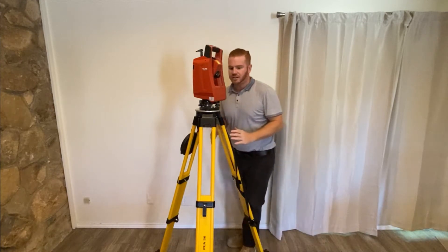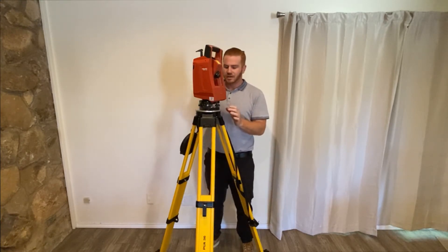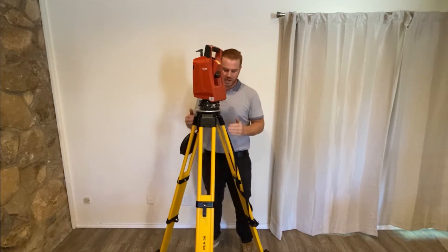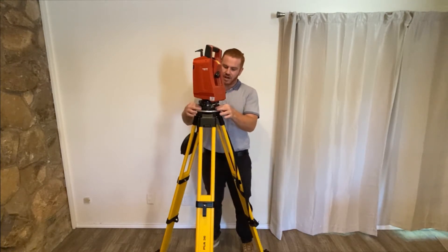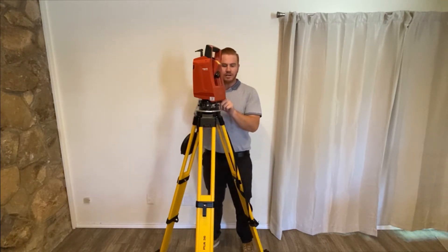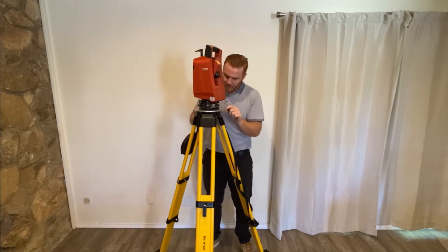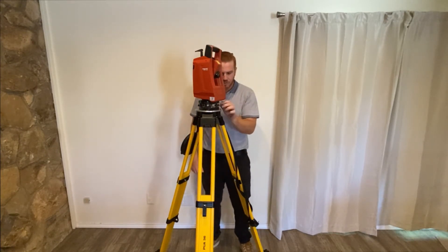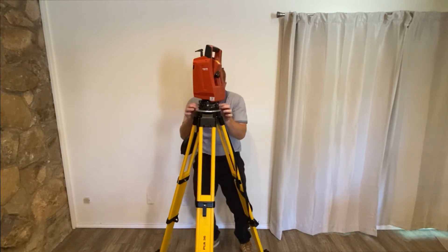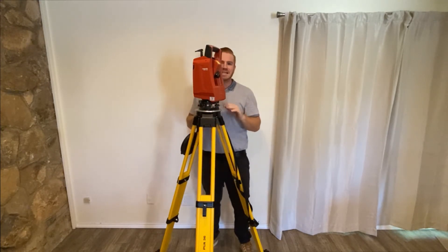Now I want to step behind the machine because I want to level it from back here, so you can see me and what I'm doing the entire time. I want to align these leveling brackets with the legs of the tripod, so I've got one over each leg, just like so. There's a bubble level on the tri-bracket itself — I want that facing me while I'm back here so I can make sure everything is level. And on every level knob, there's an indentation right above the knob. I want to make sure I can see that indentation on every single knob so that I know I can start from an even place.